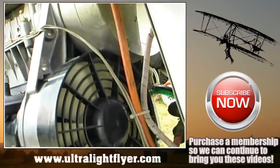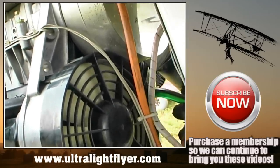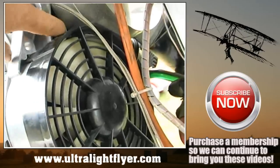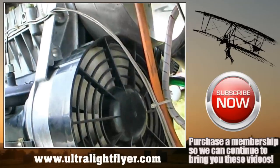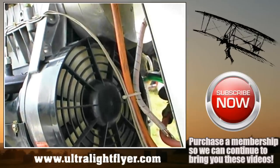One of the problems in some installations is that it's very difficult to check your fan belt tension. What you can do is take your cover off and remove the cover over the belt. With the engine turned off, you can come in and check your belt tension at any point in time. That applies to the 503, 377, and 447 Rotax engines.